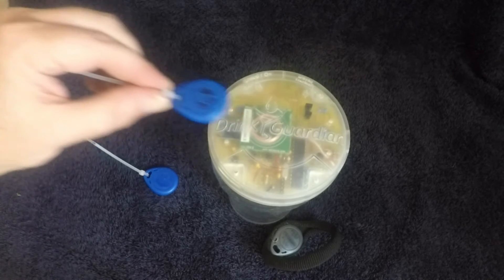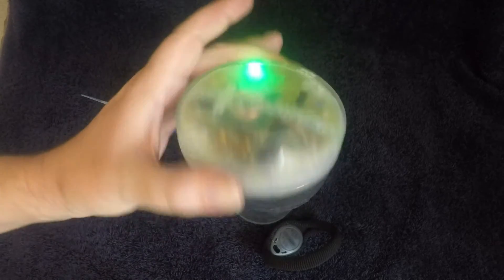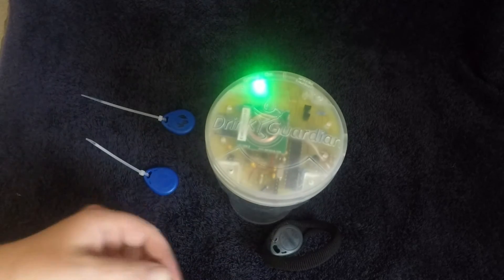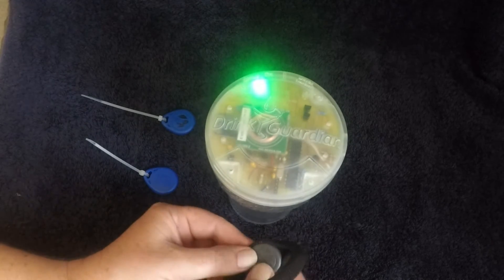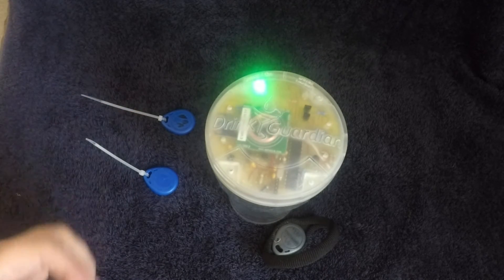To reset it, use the correct tag — it gives you a green LED and it's now safe to move again. The tags will come in a wristband like this one, and it'll have a lot more range than this version does — approximately 6cm for the production version.